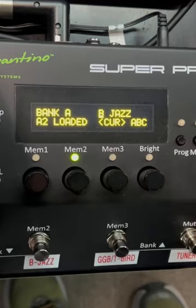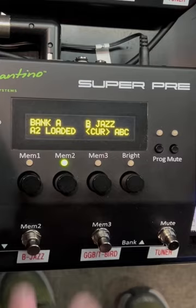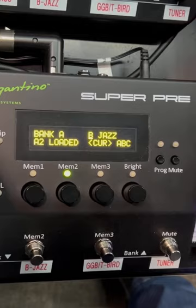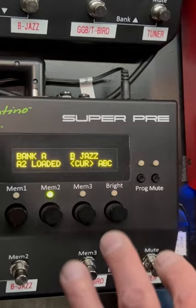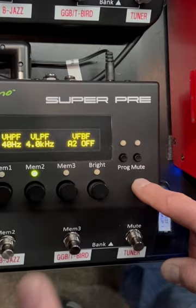Right here is the preamp — the Super Pre. As you can see, we have it labeled for the different basses that I'm using. These are just some of the presets. We're going to go through a jazz bass setting. This is a 2000 American Deluxe Jazz Bass, nothing special right off the stock. There's my high-pass filter at 40 hertz, and my low-pass filter is at 4.0 kilohertz. That gives it a nice amp-y kind of sound to it.